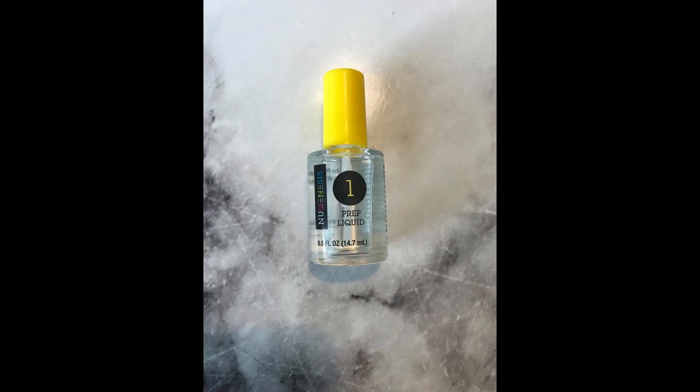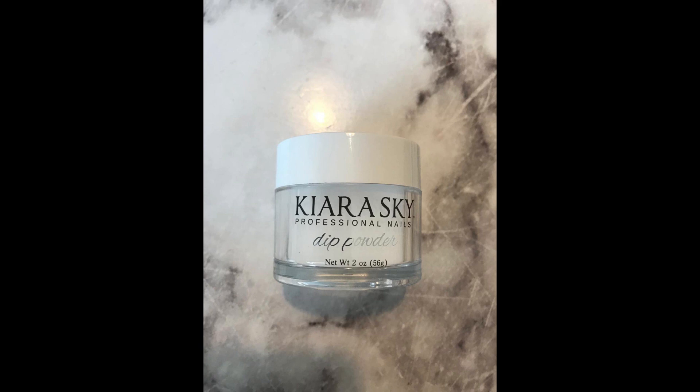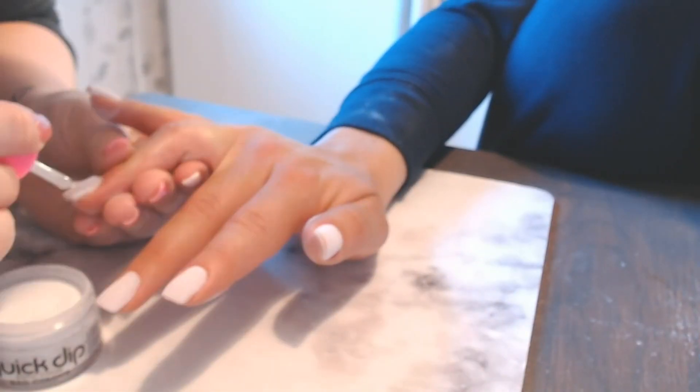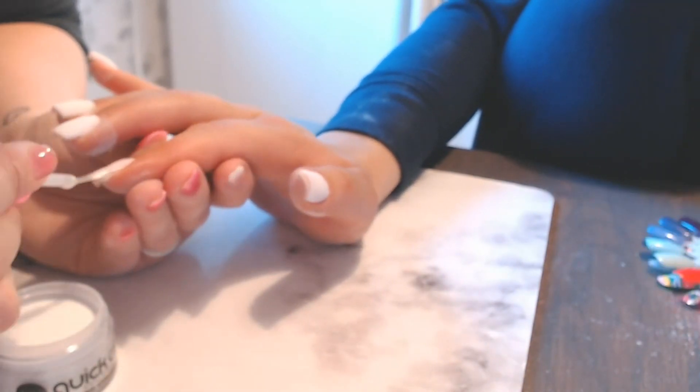I went in with my prep liquid step one and also with my base gel step two, and did one coat of clear Kiara Sky dip powder — sorry you didn't get to see that. Then I'm going in with my gel two and dipping two times with white dip powder, because that's the color she went for.